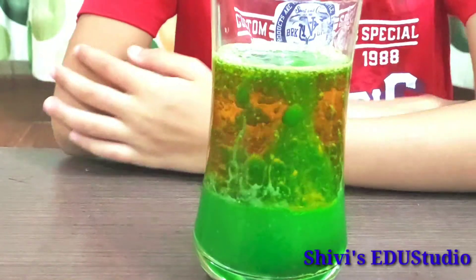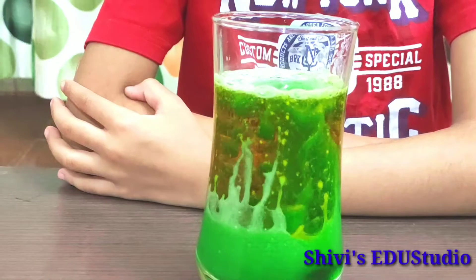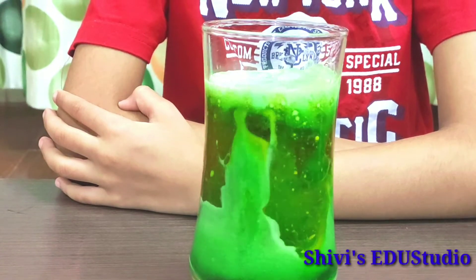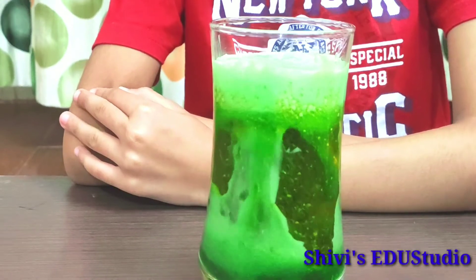After we add it, we can see a beautiful reaction. It looks really nice — a beautiful lava lamp!